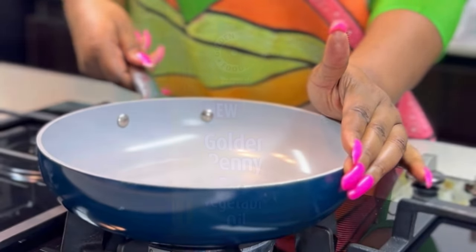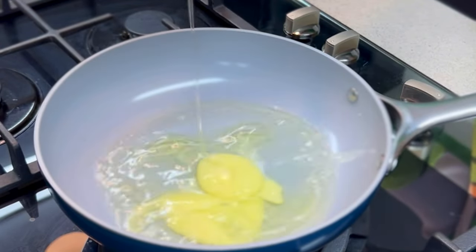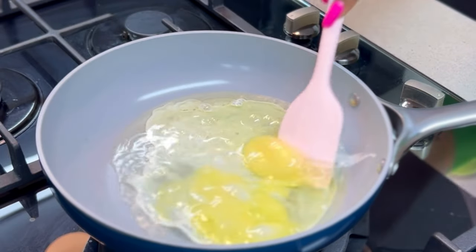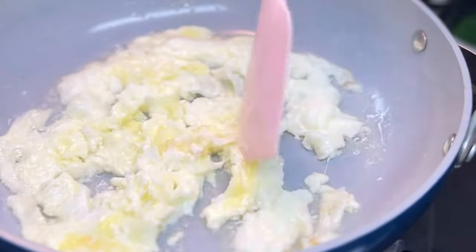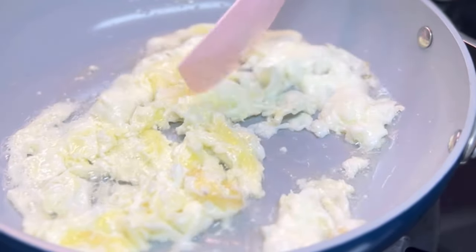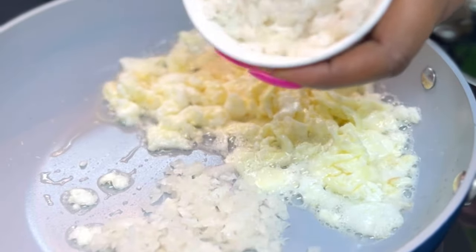You'll need another pan to prepare your vegetable mixture. Grab your Golden Penny pure vegetable oil, add a few drops into the pan, and scramble some eggs. Once the eggs are well scrambled, set them aside in the pan and add some onions.